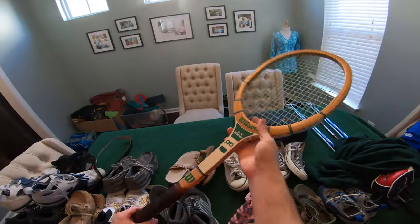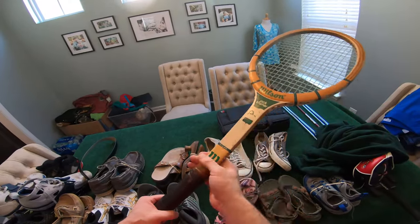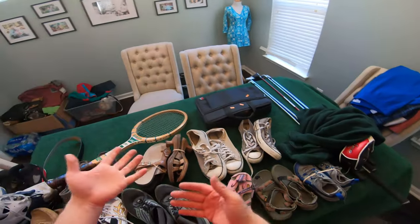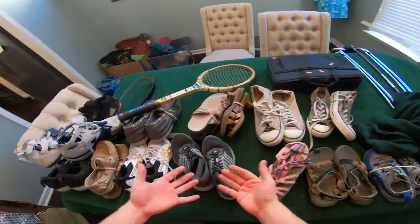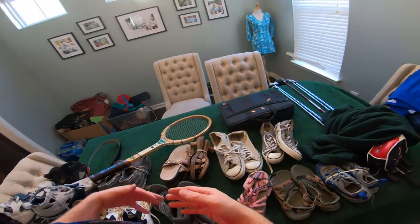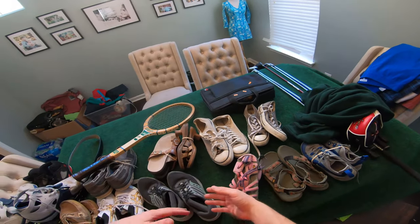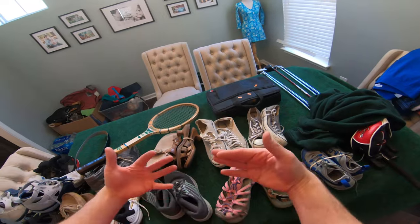Last but not least, we got the vintage Wilson Jack Kramer tennis racket — I just sold one of these for like $10. This one's got a green pattern to it, not in bad shape. If I can get $10, $15 for that, I'll take it. Most items I don't really get a ton of money for, but spending $26 on 11 pairs of shoes and a tennis racket, with the average sale price being around $12 to $18, you can really rack up some profits once you get into the profit zone.